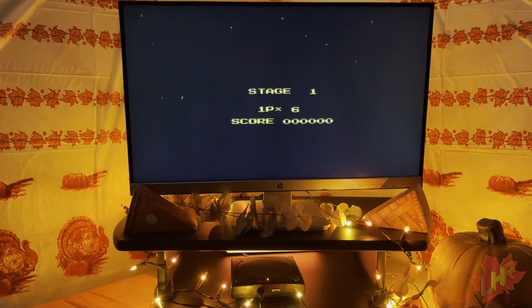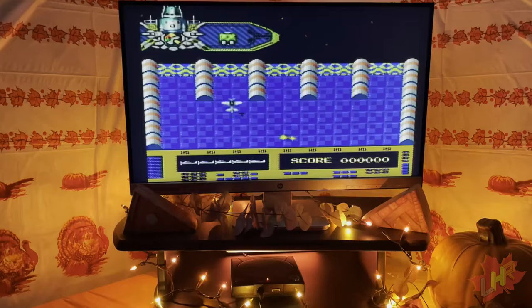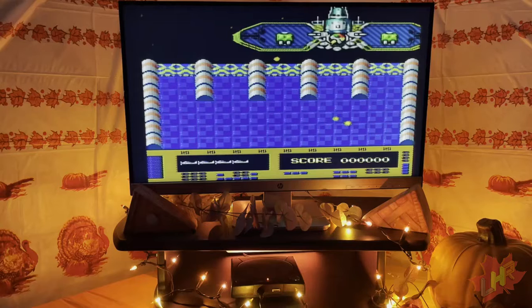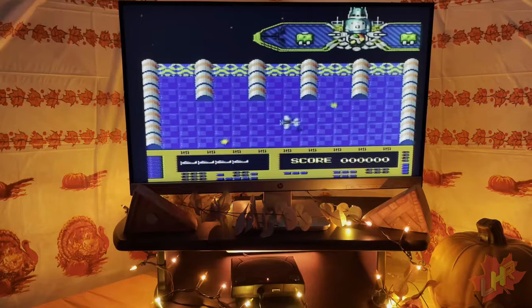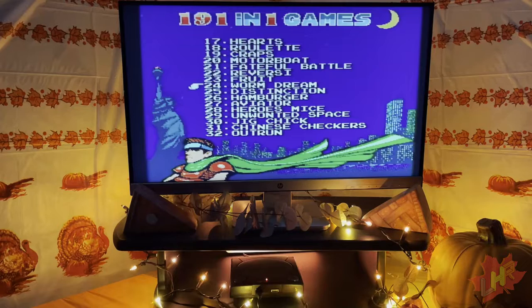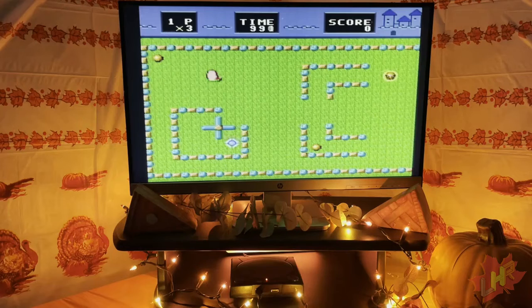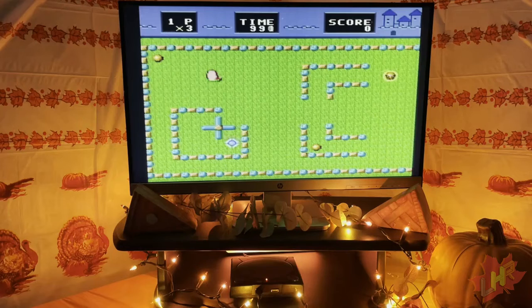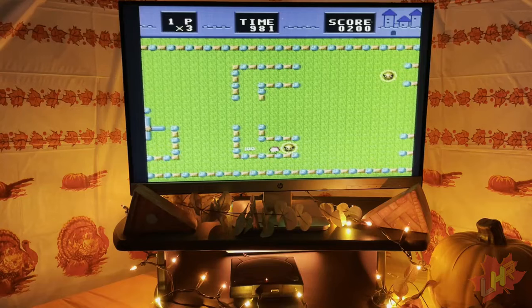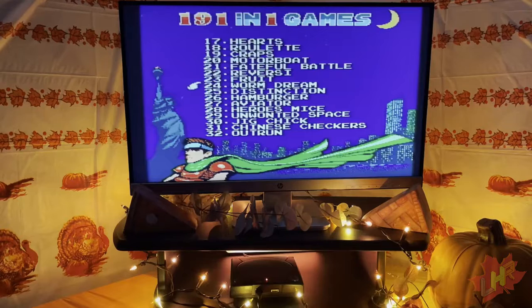Fateful Battle turns out to be an aerial shooting game — like Space Invaders combined with a dogfight, and I'm already doing horribly. The nerve problem in the left hand isn't helping with plane mobility. Worm Dream has a horrifying creature on the intro that looks nothing like a worm. You have three lives, move around picking up yellow pellets while avoiding glowing hazards. It's pretty complicated and is the worst thing I can do for my wrist right now.